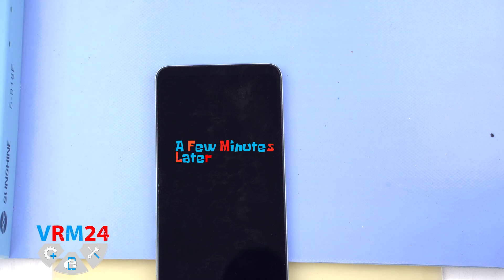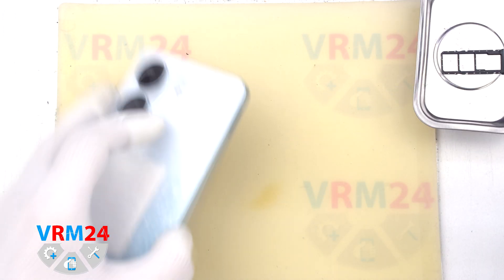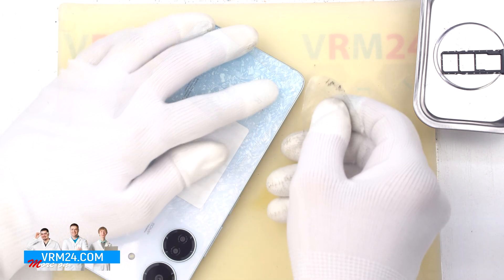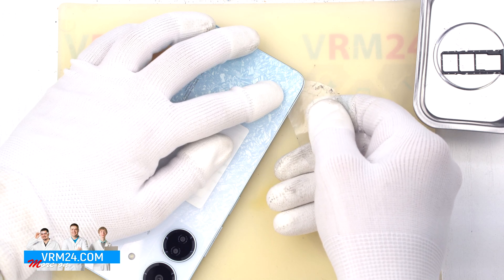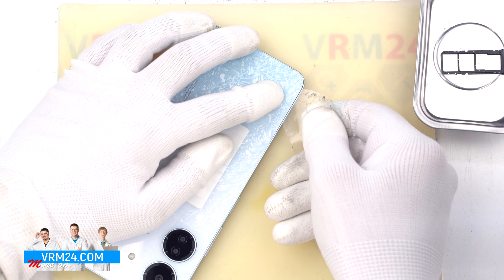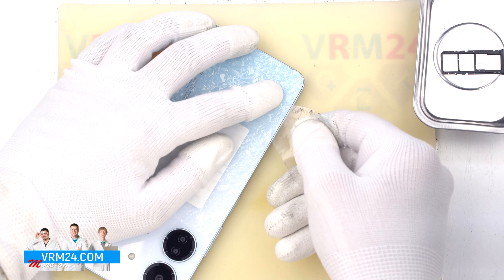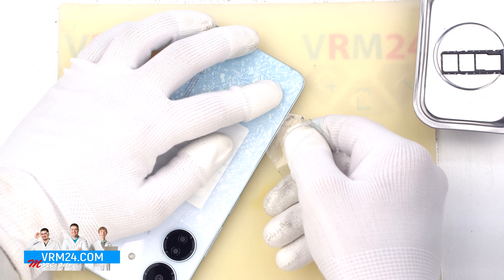After 5 to 7 minutes we can move on to detaching or ungluing the back cover. To detach the back cover we use a thin plastic film. This film can be a film from a new display or a film from a stationary store. We carefully insert it into the gap between the back cover and the middle cover and run it around the edge, cutting off the adhesive backing.